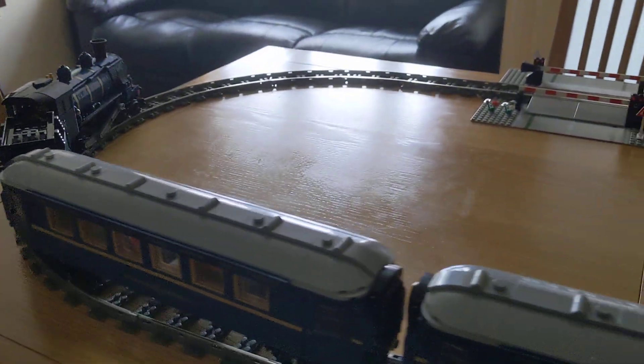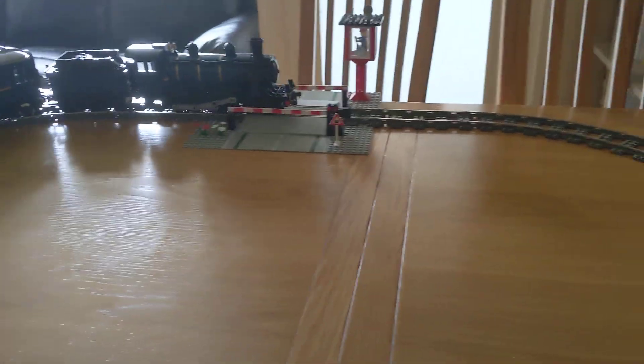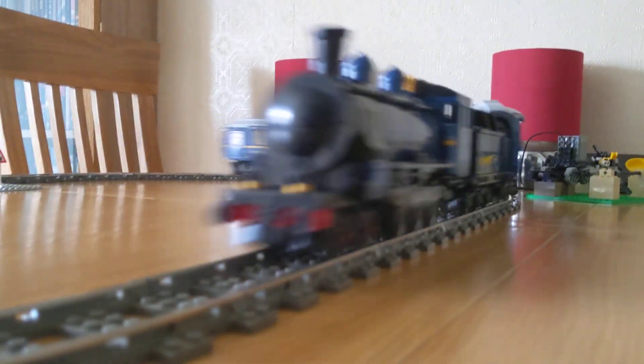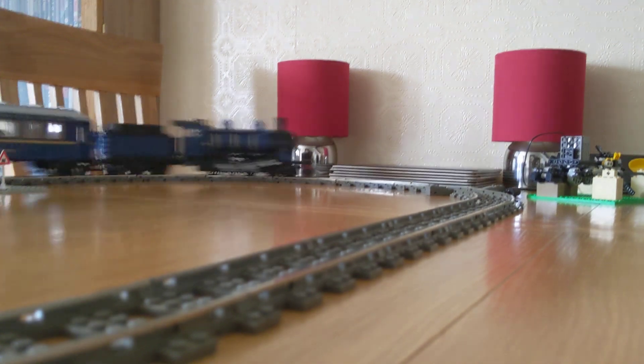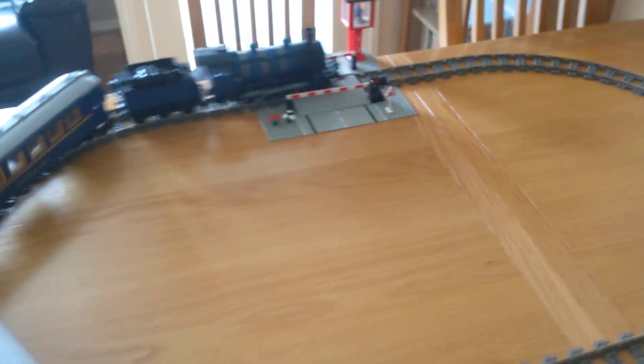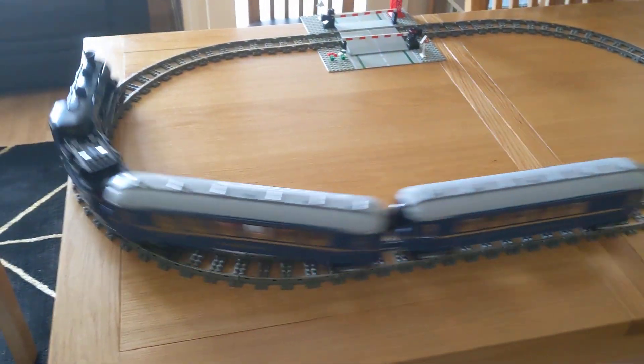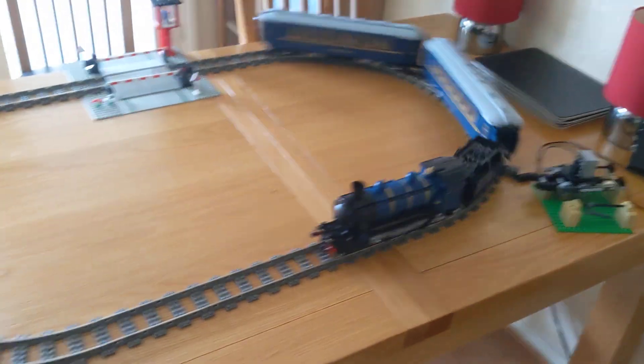But as you run it, it does clean up — you don't have to clean it, just run it. Lego absolutely need to go back to the nine-volt system. I could run this all day, every day. We don't need to worry about batteries. It's just going, and it's going like the clappers.